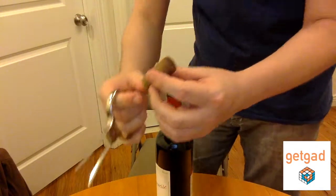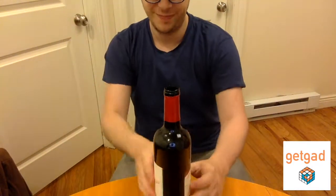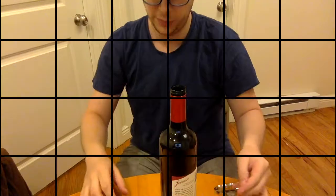So easy to use, it does not damage your cork, and it also does not damage your foil.